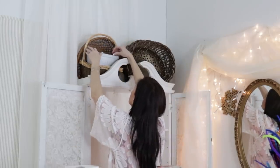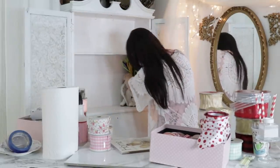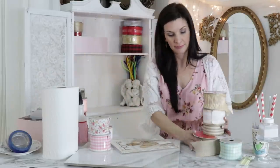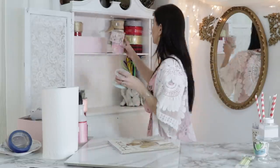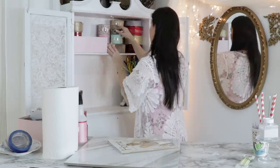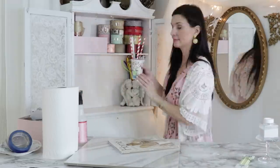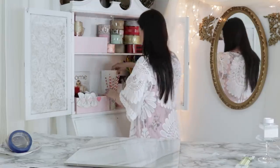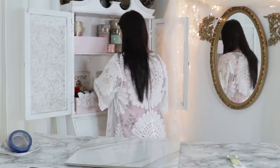Another fun storage solution is to take unique items that you don't want to put in a cabinet — home decor pieces — and use them as storage. I have this beautiful little angel vase and I decided to use it to store my pipe cleaners, since I'm constantly making bows and wreaths and always need pipe cleaners right there to grab quickly. I'm also putting a fun little inspirational magazine back here for some decor, used a lot of pinks for Valentine's Day, and stacked all my ribbon up top.